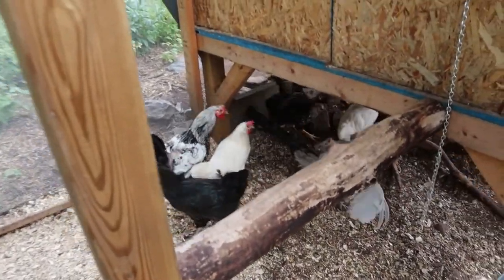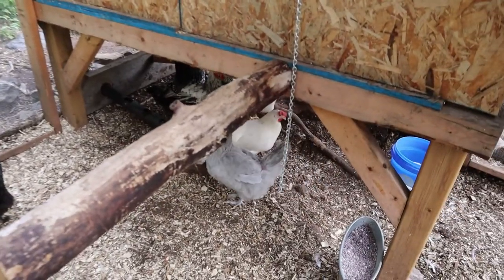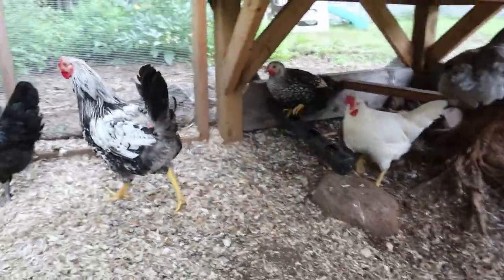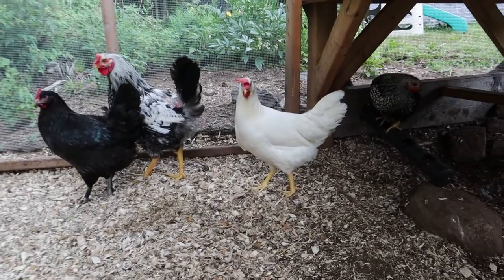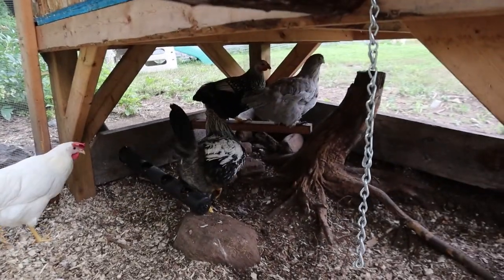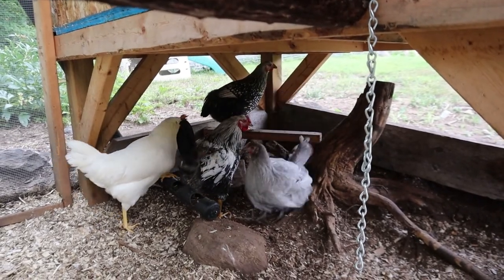The white birds can be bullies. The rooster does not do his job — he's chicken of me, he's chicken of the white Azure Blues, which are these ones right here. He doesn't like them. I have yet to hear him crow, so I guess that's good.